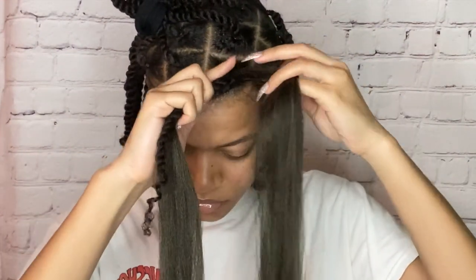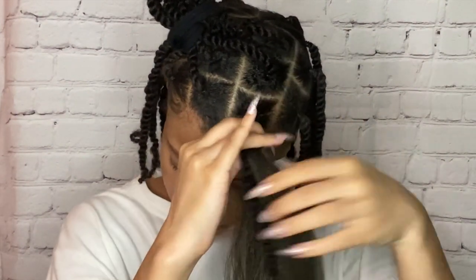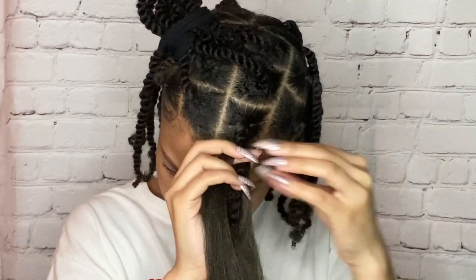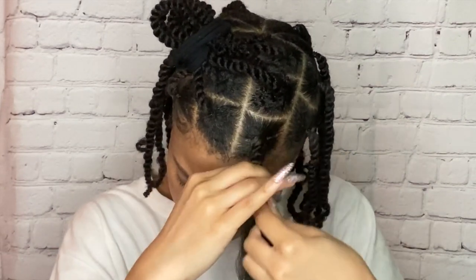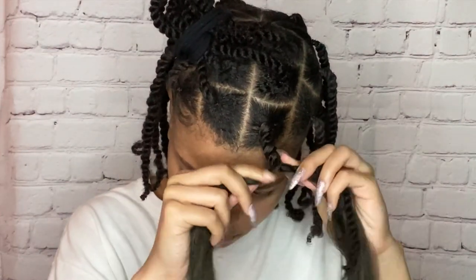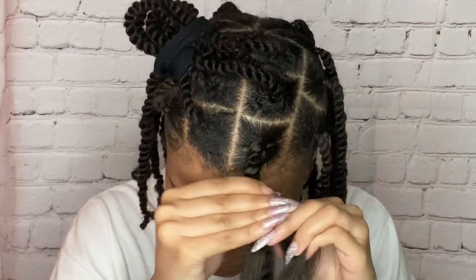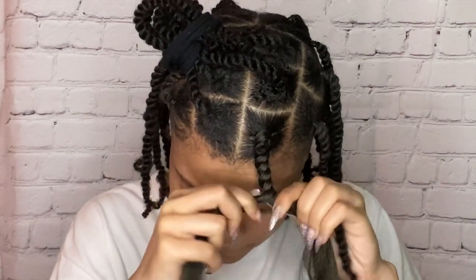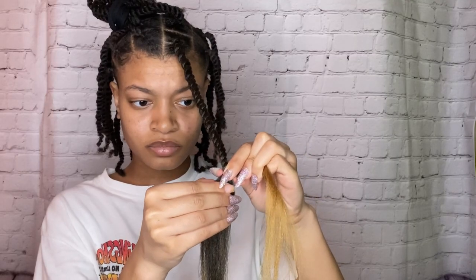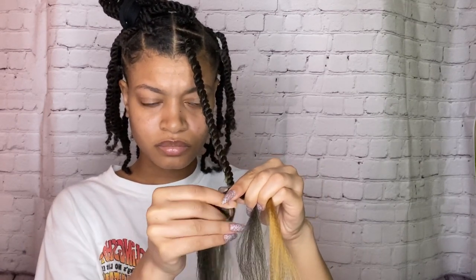Now we're actually going to start twisting. You want to take the left piece of hair and twist it over the right strand, and you want to keep twisting as you go. I'm going to just let y'all watch it so you're not confused. Just make sure your actual twist is hidden with the added hair. When you get towards the ends and it's uneven, just take a section from that part, blend it in with the other side, and keep on twisting.